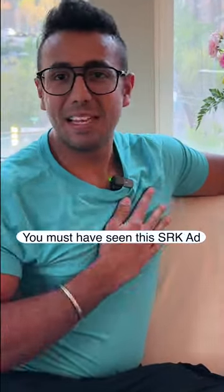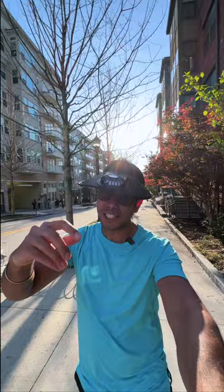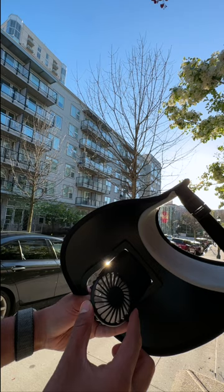So friends, you should have seen an ad in your childhood with Shah Rukh Khan's 'It's a little bit of cool, cool.' But now that is possible in real life thanks to this baseball cap. This is a baseball hat which comes with three modes: slow, fast, and super fast.